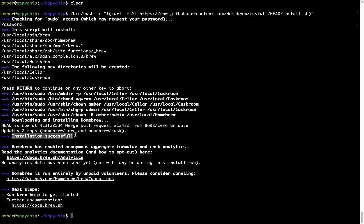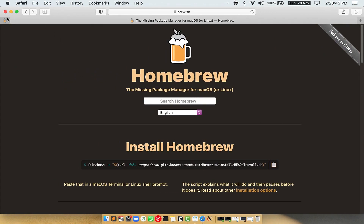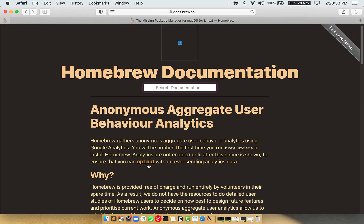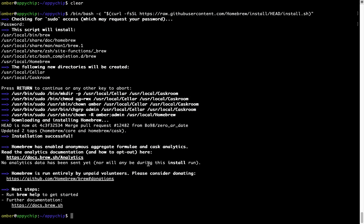As this message here says, 'Installation successful!' So that's it — brew is successfully installed on your Mac. Now, before we proceed, I would like to highlight that brew collects anonymous usage data via Google Analytics, as you can see on this page. If you want to opt out, you can simply run this command.